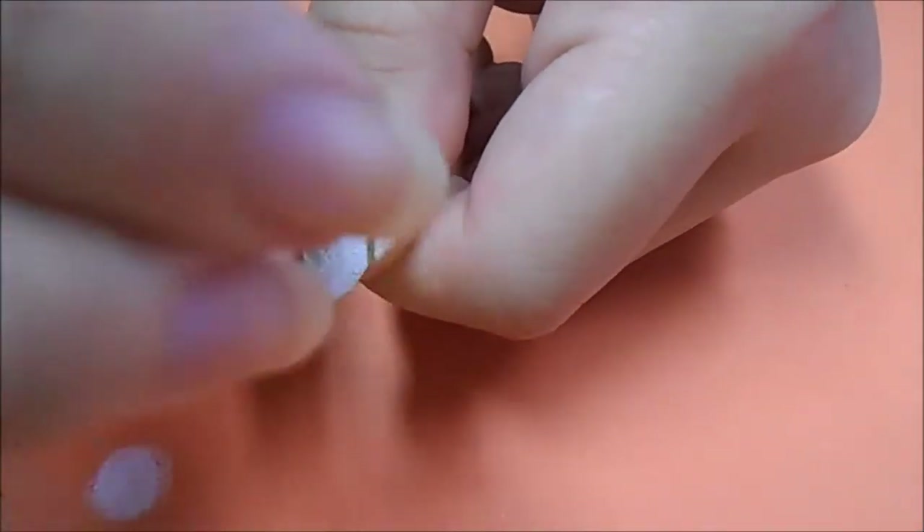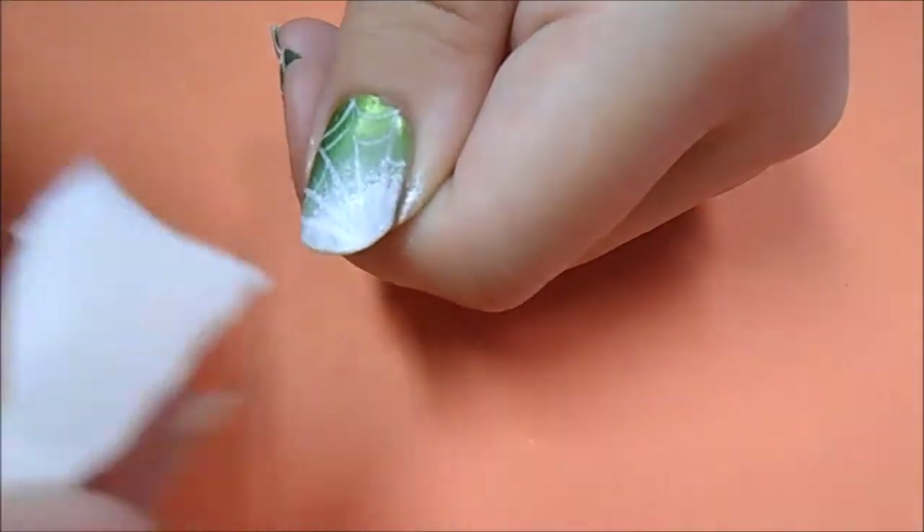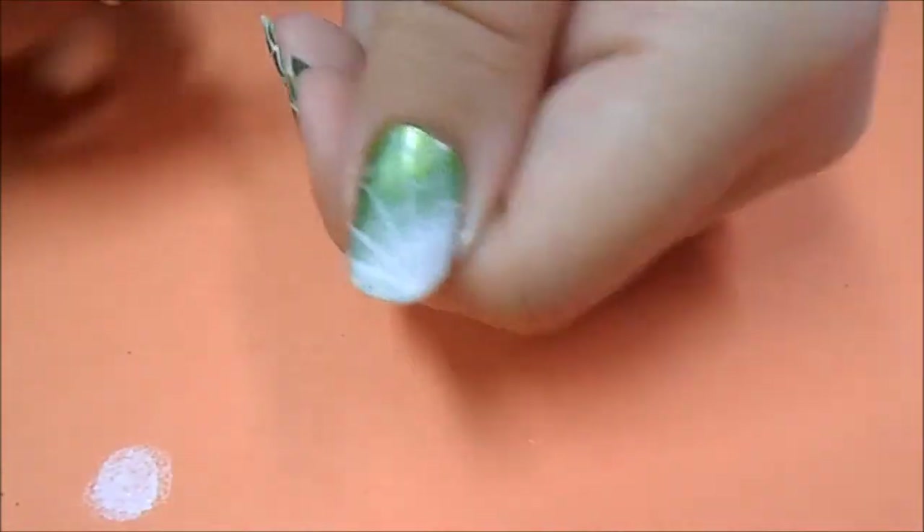Now taking a white polish on a cosmetic sponge, I'm dabbing off some of the excess and I'm going to be layering this over the same area that we did the original gradient. You want to make sure that you add enough so that the origin of the spiderweb is covered.